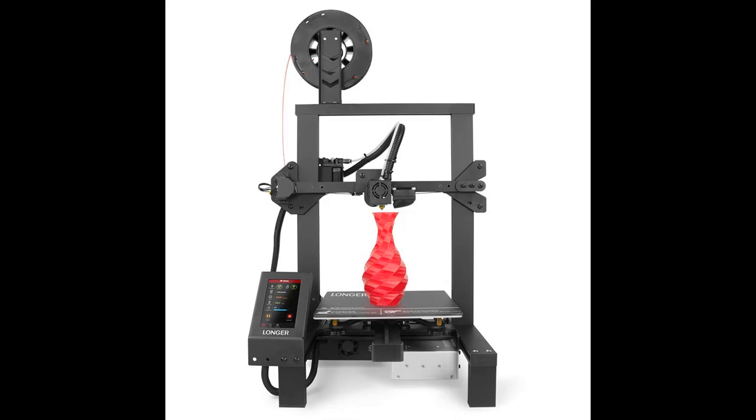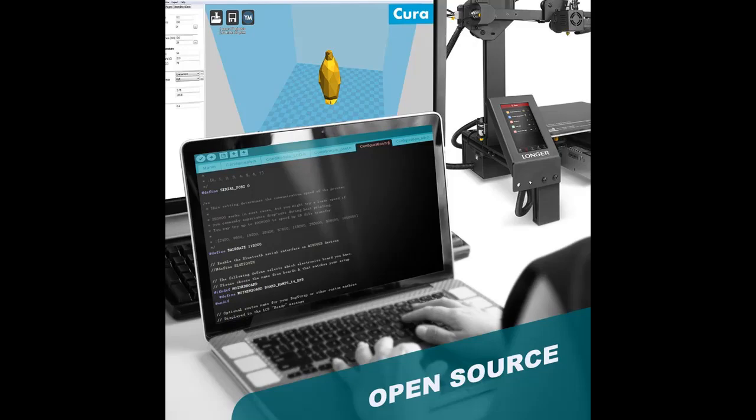The Longer LK4 Pro 3D printer is open source, allowing 3D lovers to improve their printer upon the source code and share the changes within the community, which can improve imagination and innovation, resulting in an improved experience for all.